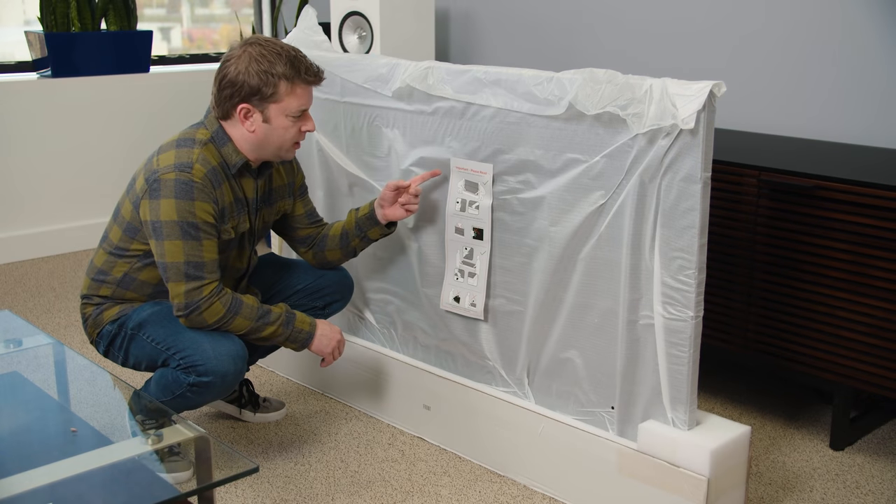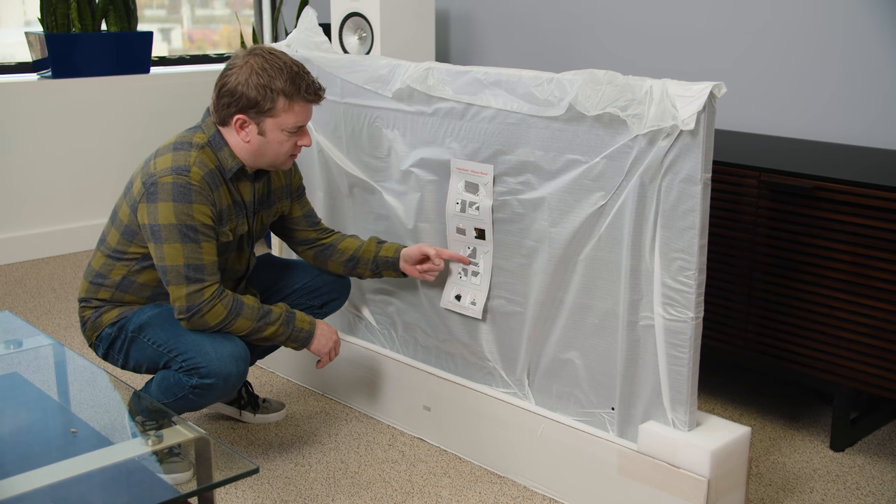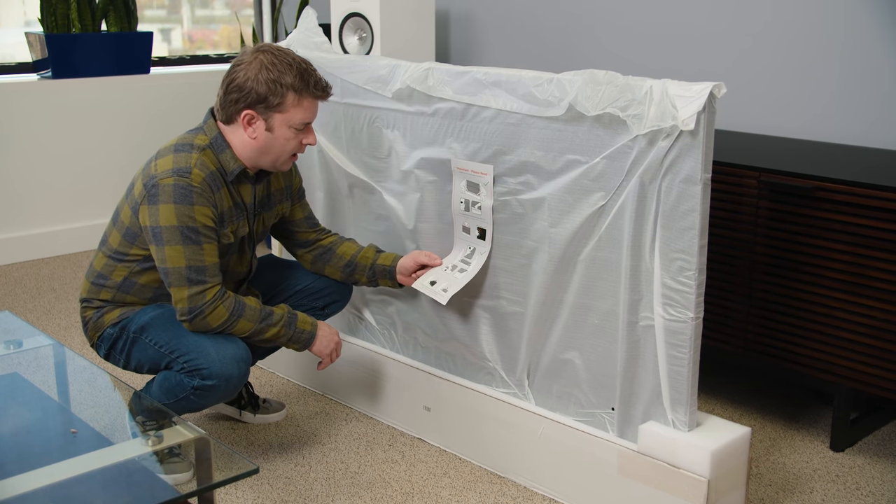Let's do this. Important — please read: grab from the bottom, don't smash the screen, do stuff smart, and don't break the TV.